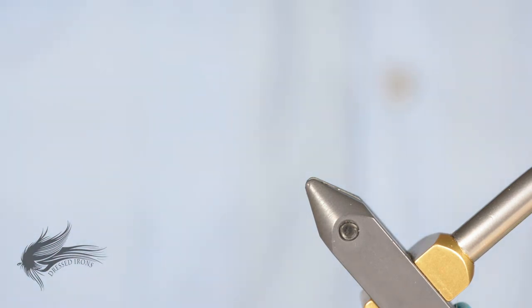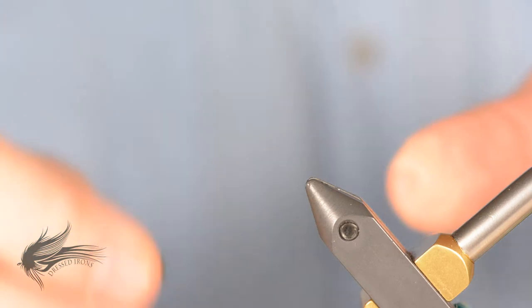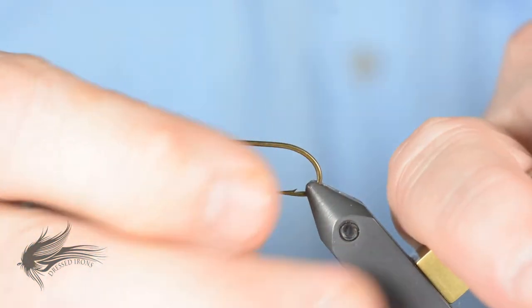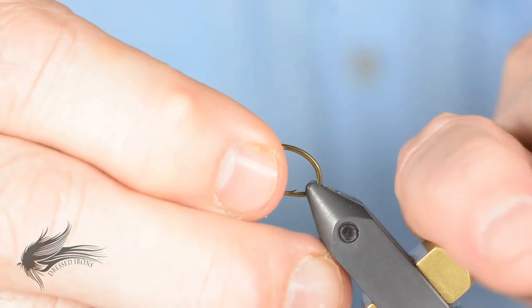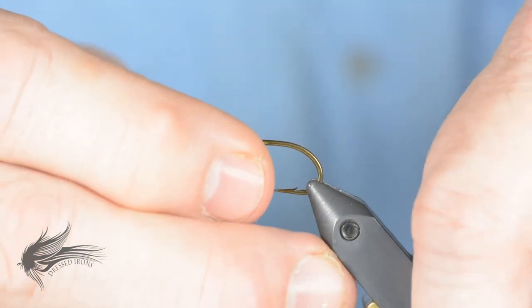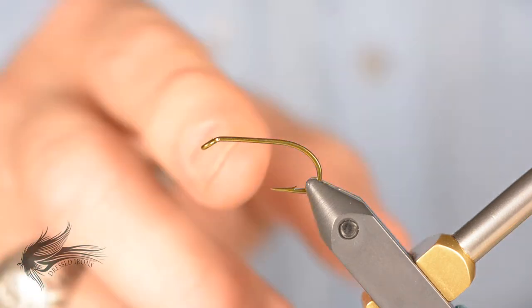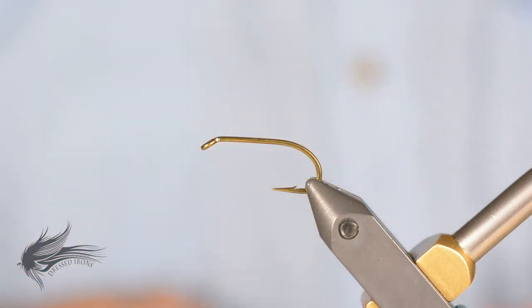I found this pattern a number of years ago on the internet. There will be a link in the description below — press 'more' in the description to find a link to the original so you can see how it's done comparatively. It's pretty much the same, just a little different materials. So we're going to mount our hook in the vise, and if you want, you can go ahead and debarb it.